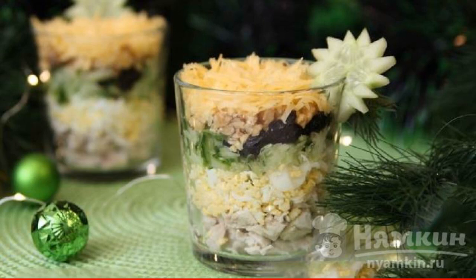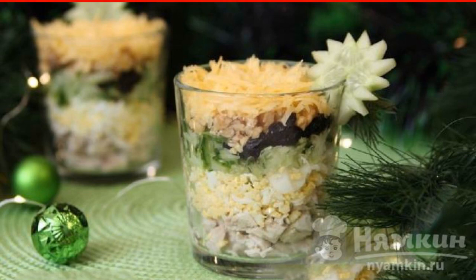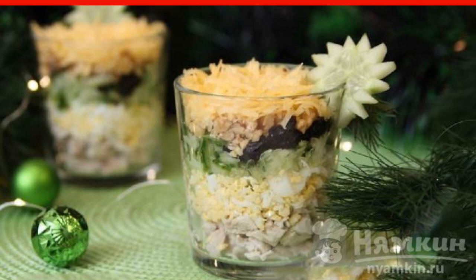Layered salads like this benefit when they are given a little time to soak. Leave our masterpiece in the refrigerator for at least one hour and you will see how extraordinarily delicious it has become. And then we serve Negresco on the table and wait for compliments. Enjoy your meal.